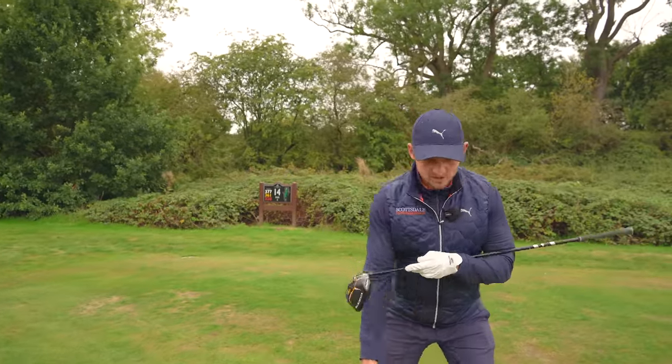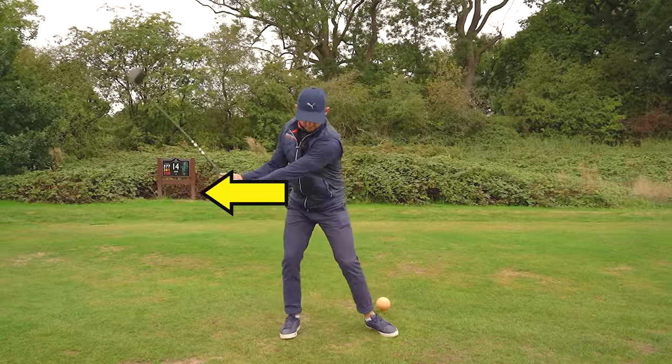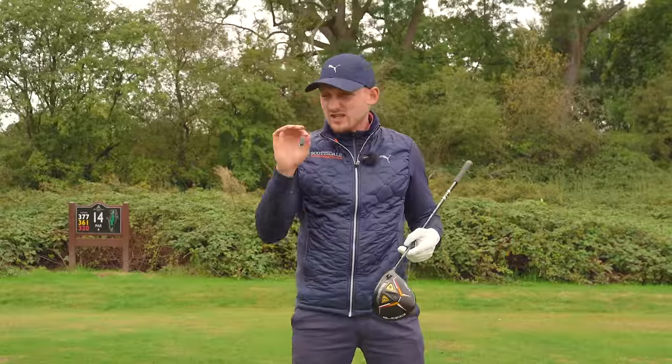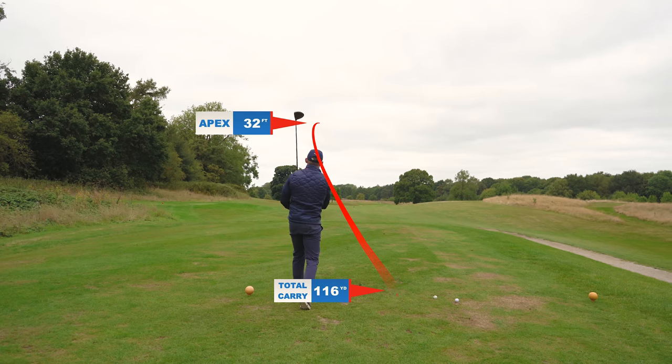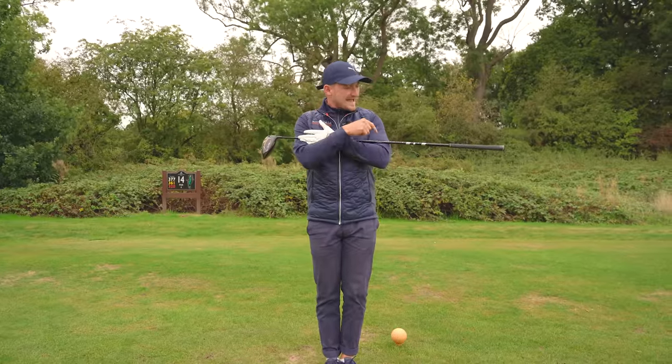When golfers hear 'weight shift,' I think we get a little bit scared because we worry about swaying too much off the golf ball and then not being able to get back — which would cause fat strikes and actually lose power. There are two stages to this drill, really nice and simple.